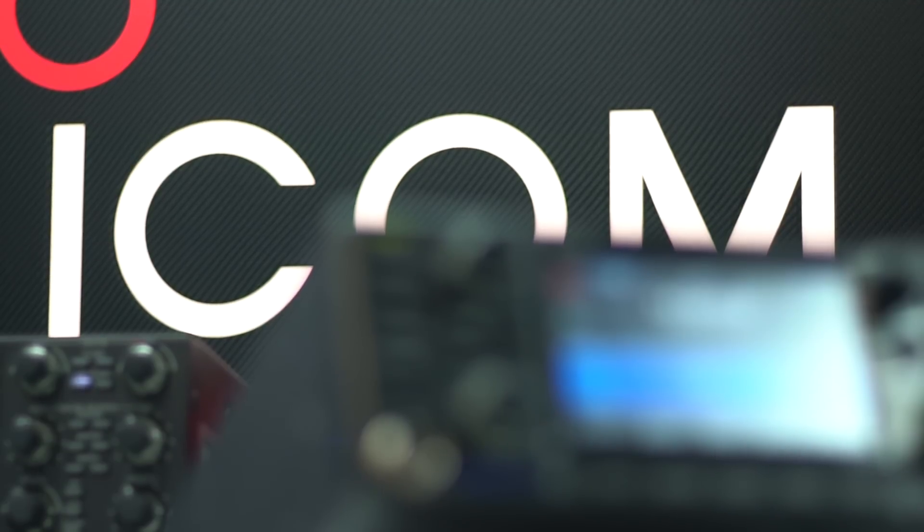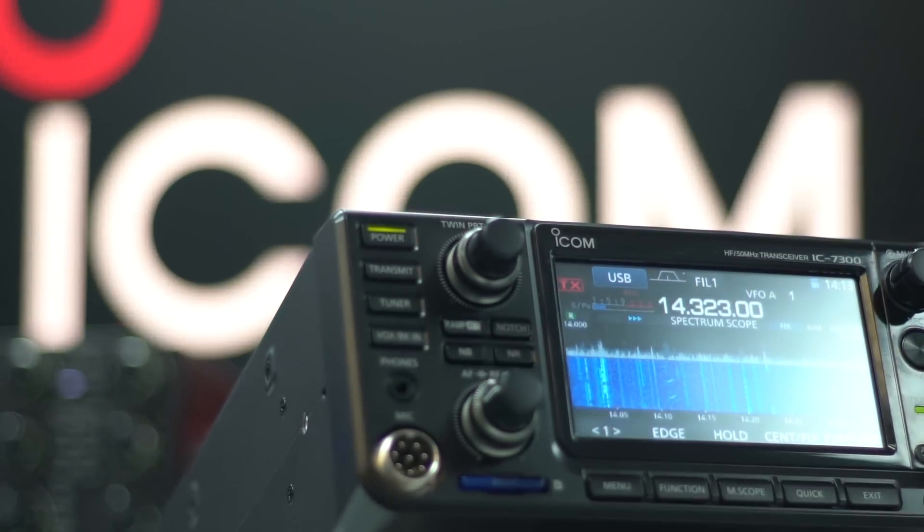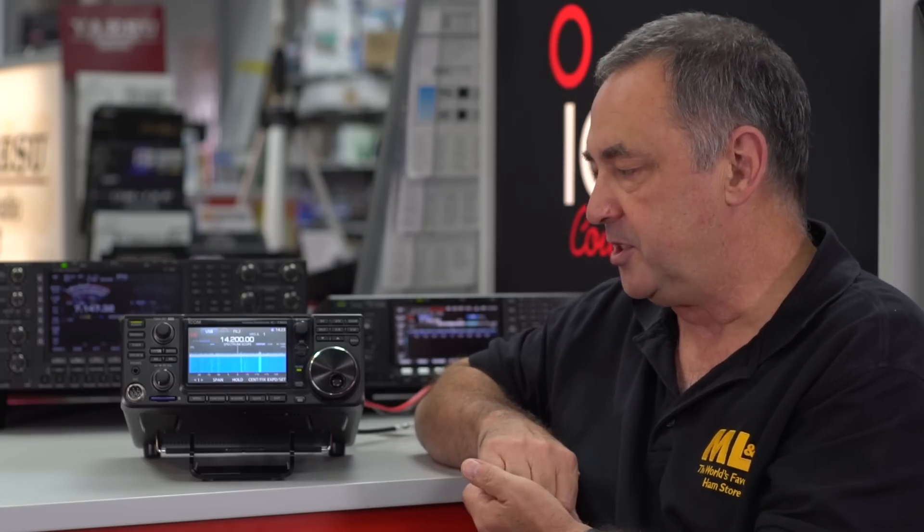Hello everyone, I'm Steve Venner, G0TAN. Today I'm going to show you ICOM's new compact radio, the HF radio, the IC-7300. Some of you may know that I actually have one of these and I'd like to tell you a little bit about why I particularly chose this model.